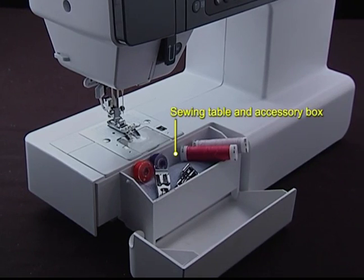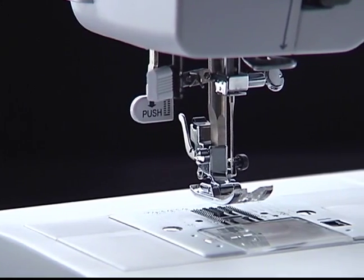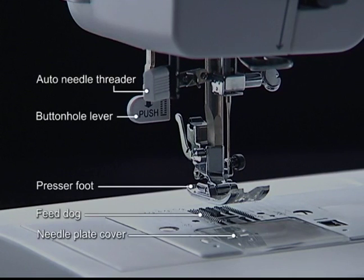Sewing table and accessory box. Auto needle threader, button hole lever, presser foot, feed dog, needle plate cover.